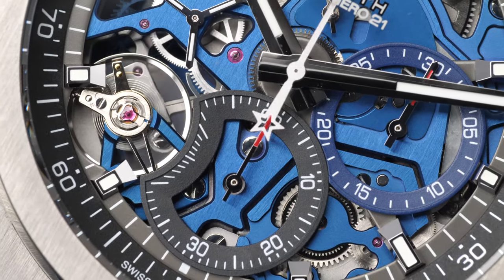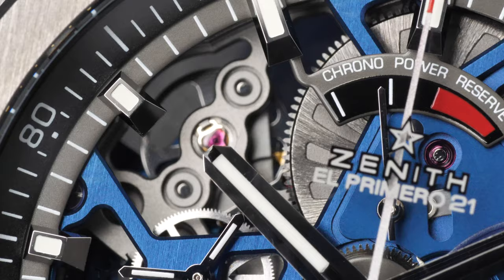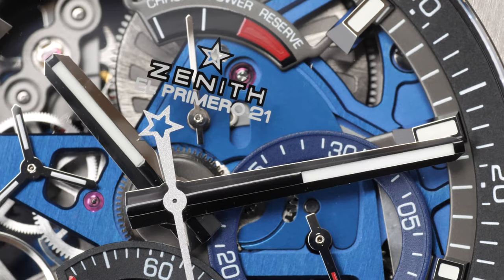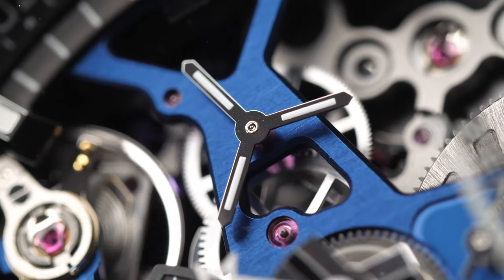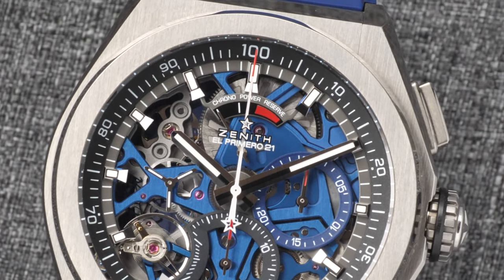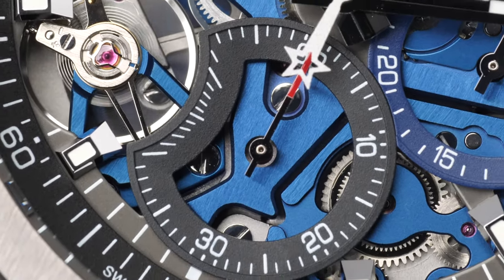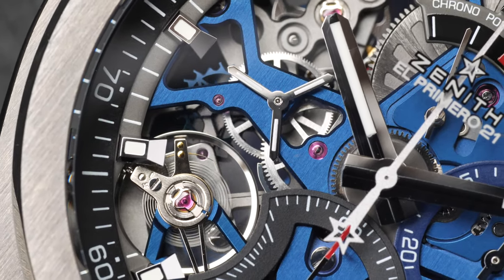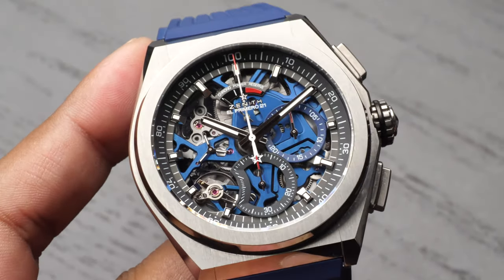The open work skeleton dial is simply breathtaking with its blue main plate. I often find myself looking at this highly detailed dial. It beautifully showcases rhodium plated hour markers and the baton type hours and minute hands in the center, which are all coated with Super-LumiNova and glow in the dark. The star-tipped windmill style small seconds is elegantly tucked away at nine o'clock. The chronograph power reserve indication is at 12 o'clock. The 1/100th of a second chronograph hand is placed at the center, painted with a red tip, with a black 60-second chronograph counter at six o'clock and the trademark blue 30-minute counter at three o'clock. All hands associated with the 1/100th of a second chronograph have red color throughout, making it easy to differentiate the chronograph from the rest of the watch.